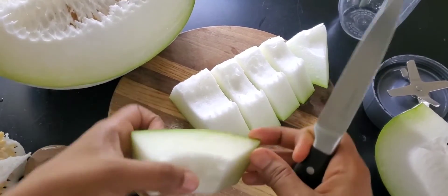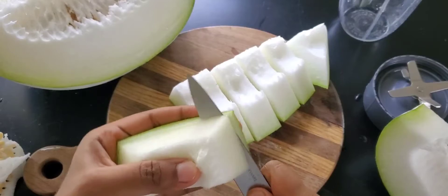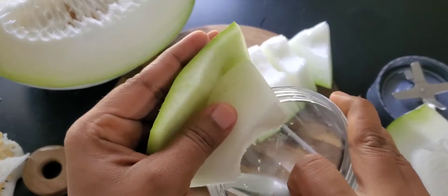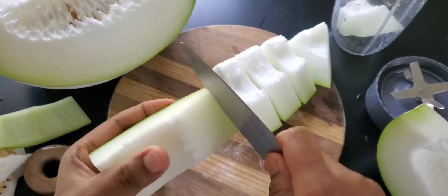I'm not discouraging you — you should absolutely still make this if you get it from the store, because it has the same nutritional value. The process of making this juice is very simple; you can make it in many varieties, but I like to keep it very simple without adding too many flavors.